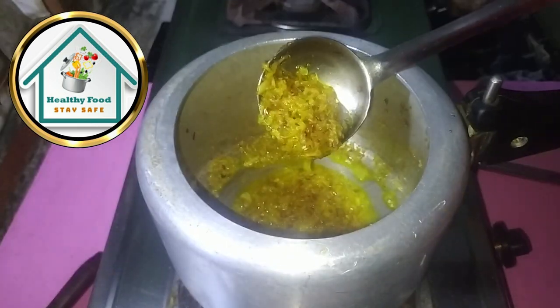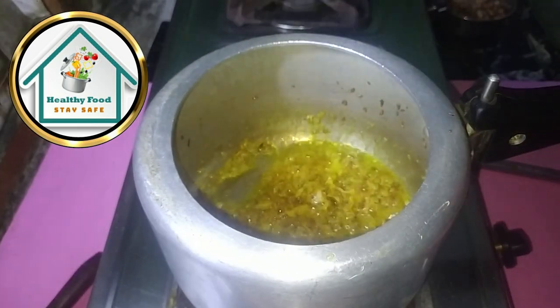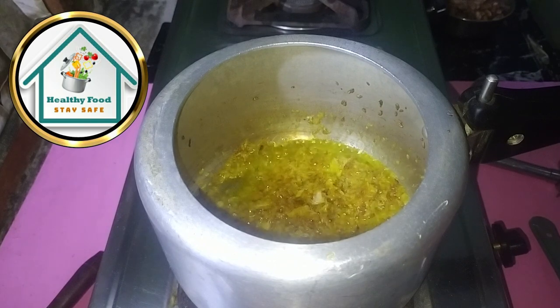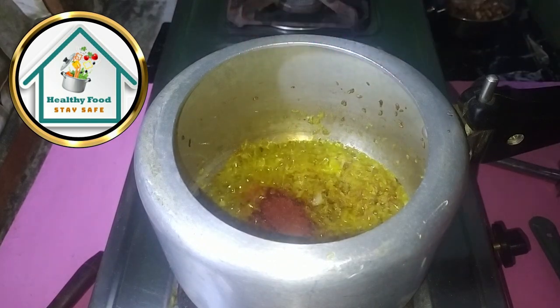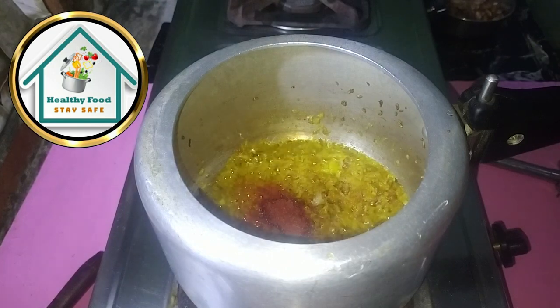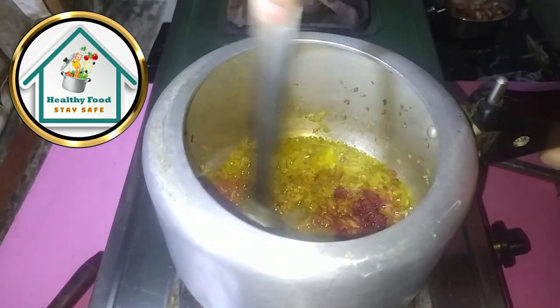Please comment on this recipe. Now we will add the sauce to the pan. First, we will add Kashmiri lal mirch. We used onion instead of tomatoes in the sauce.